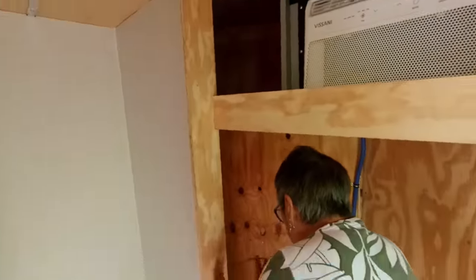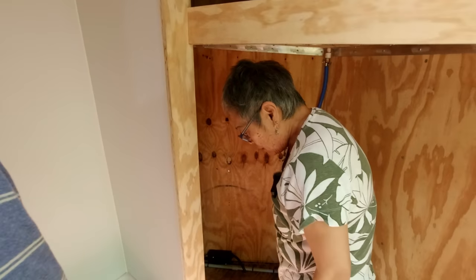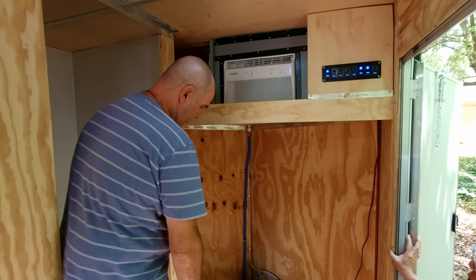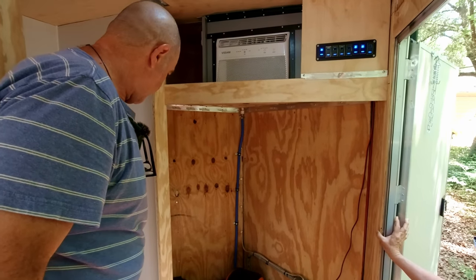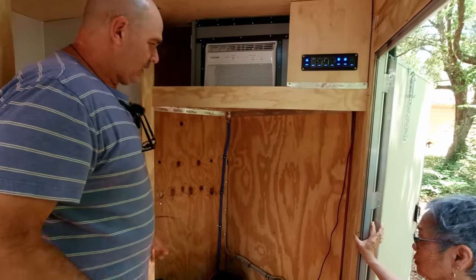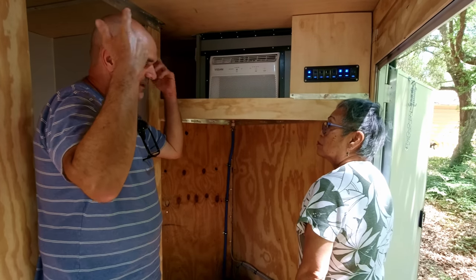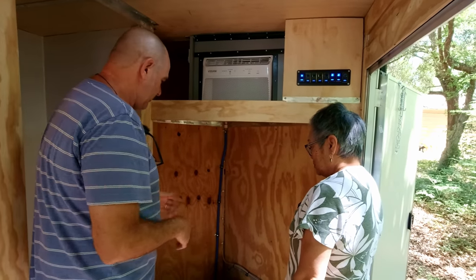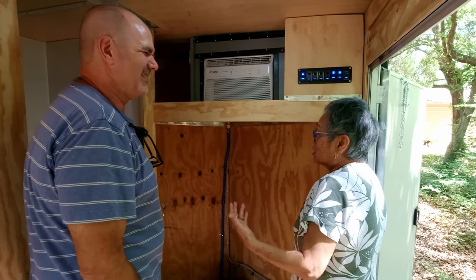Are you going to enclose this part? Yeah — the kitchen will go across here. Right here, because I've got a lot of room, I might actually put another door on the inside. My water pump is going to go down there too. I don't have a formal design for this trailer — it's all in my head as I go. That's how I roll.